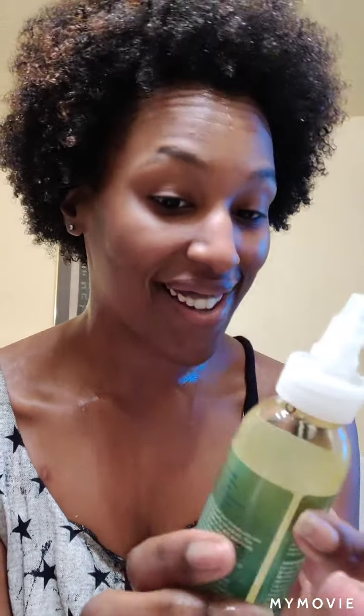My hair is fully washed and fully detangled. My sister is about to braid it for me, but I had to show you guys the whole process. What I love is this water bottle — a lot of water bottles spray really harshly, but this one is a mist. I like to practice the LOC method: the L is for leave-in conditioner. I'm using Jamaican castor oil, the Shea Moisture brand. The O is for oil — I have the Strands of Faith stimulating sealing oil with peppermint essential oil.